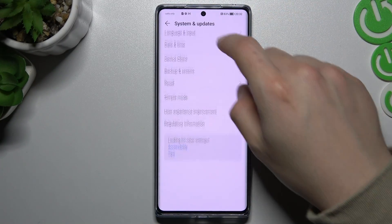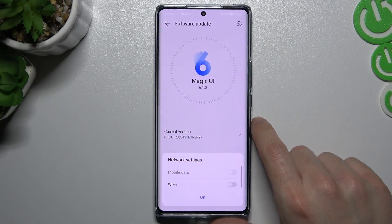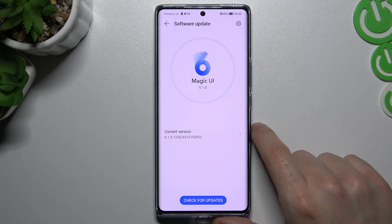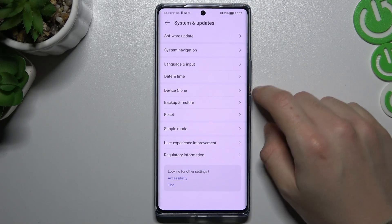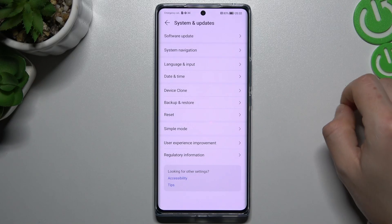The next way that you can do is check the system updates. If you have any updates available, just install it for your phone. And the last recommendation from me — you have to check your phone or your Bluetooth device on another device.